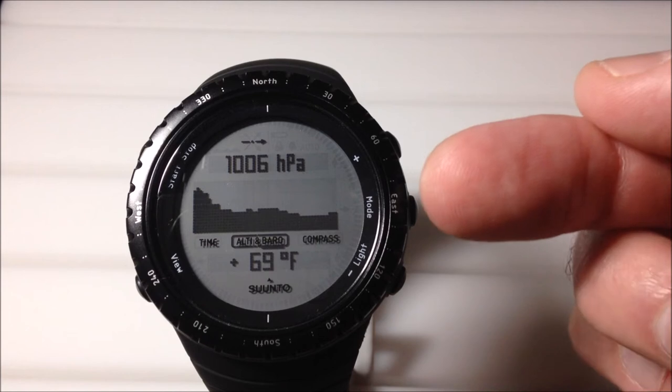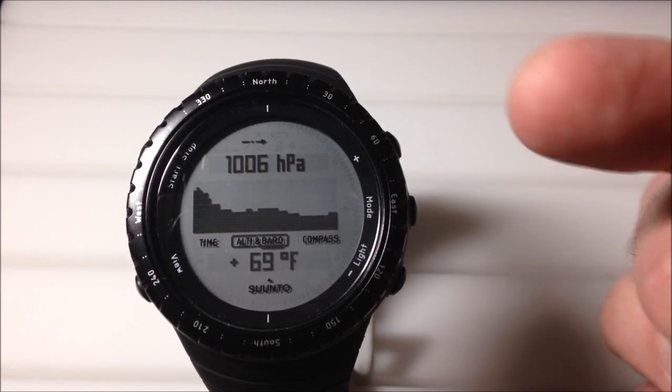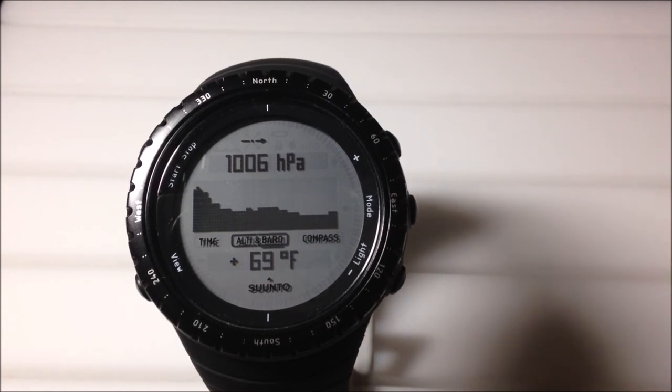The other thing I'll mention is this watch does have a storm alert that is available — you can turn it on or off, and I do have mine on. I'm not sure whether or not we will get to see that during the time-lapse, but I just wanted to let you know that is a feature that's part of your barometer. So I'm going to do a time-lapse to let you look at the barometer. As always, I hope the video helps. Thanks for watching.